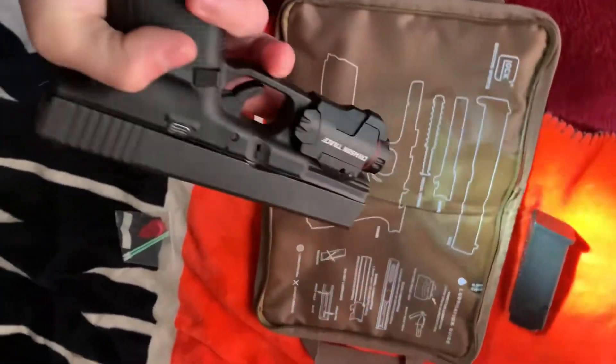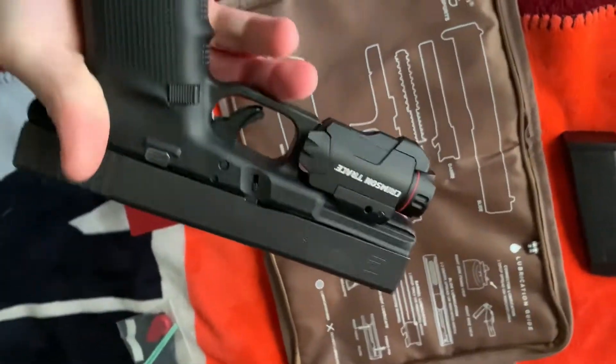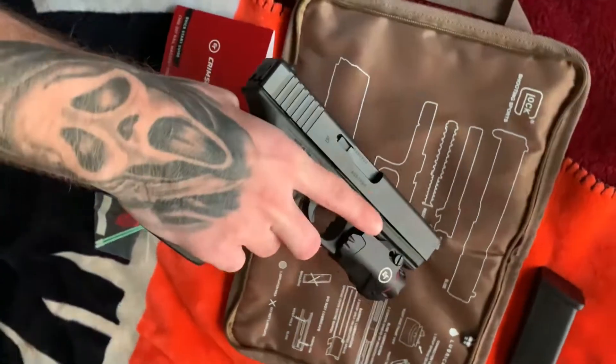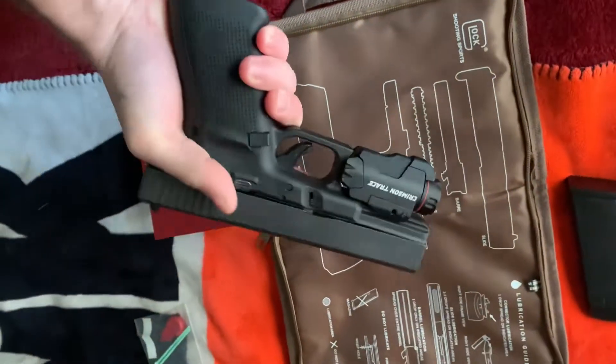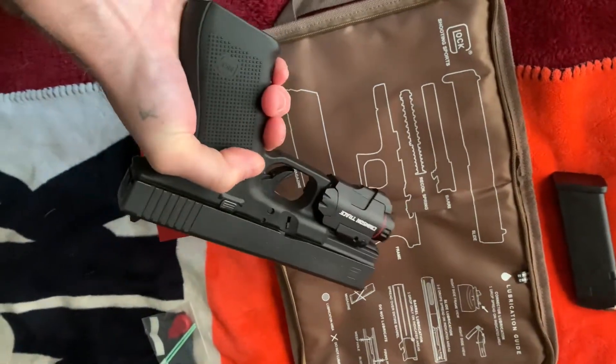It's pretty nifty — it's a pretty nice light. I definitely recommend it, but I would definitely recommend getting some better batteries for it. If you guys like the content, be sure to like, share, comment, and subscribe. Let me know what you guys want to see reviewed in the comments.